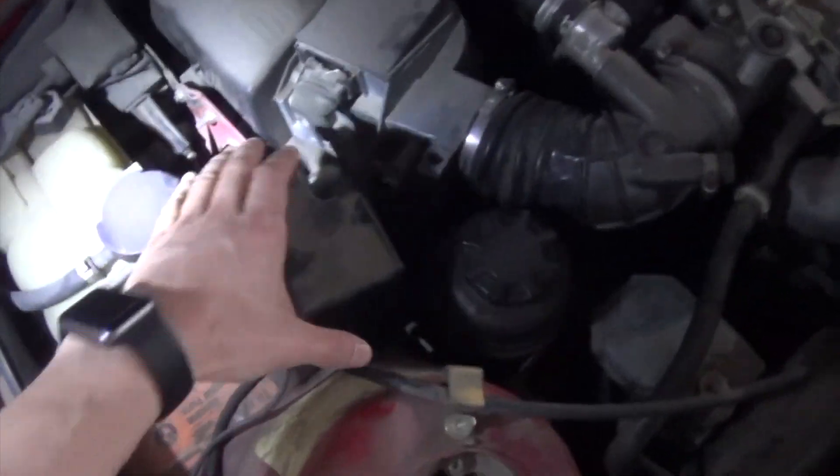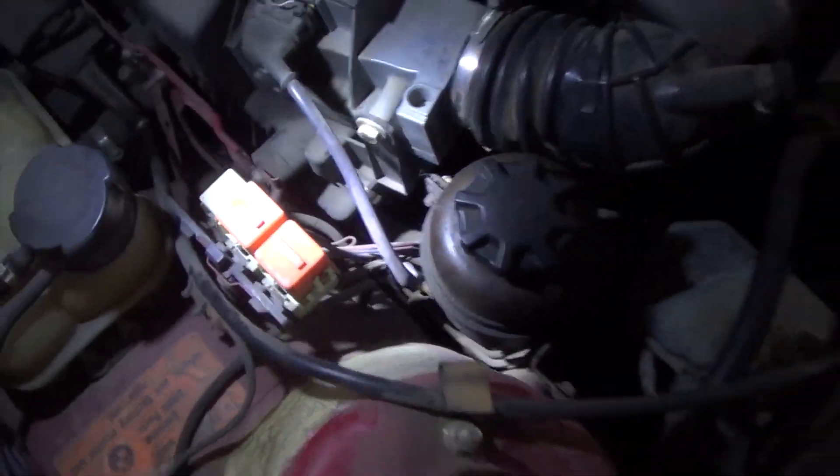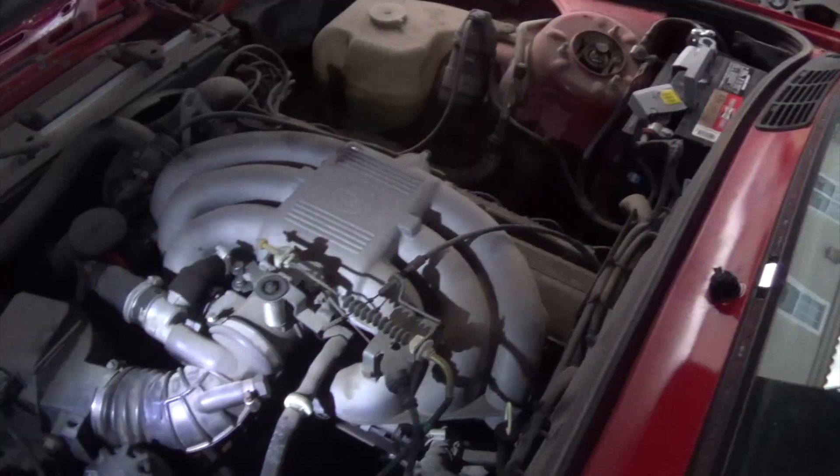The E30 didn't start up, so right now I'm just going to replace the fuel pump relay and give it another shot. If it doesn't start up, then we're going to replace the spark plugs and the cap and rotor.